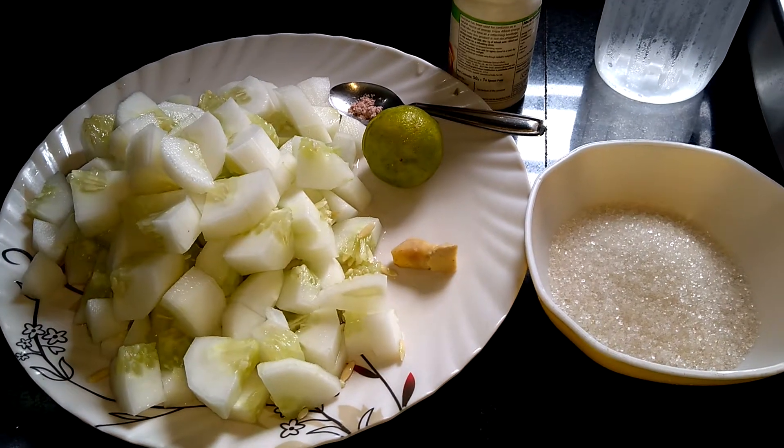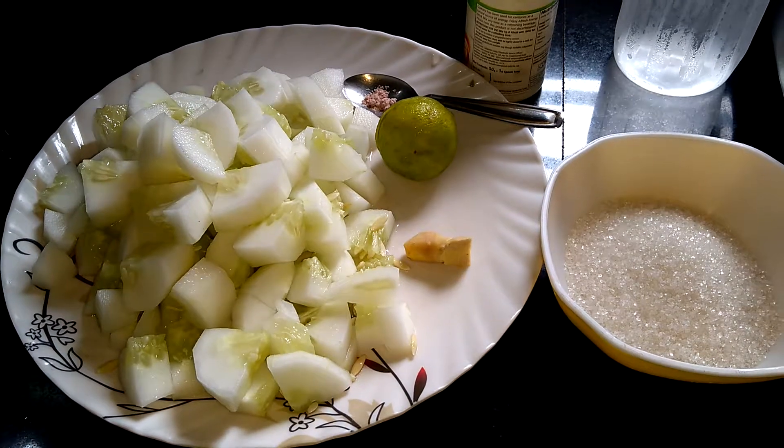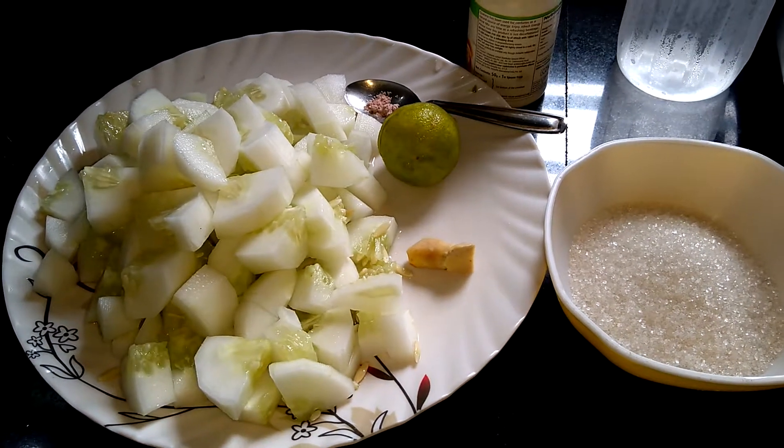Hi Friends! I am going to add cucumber juice. I'm going to add 2 medium cucumbers.